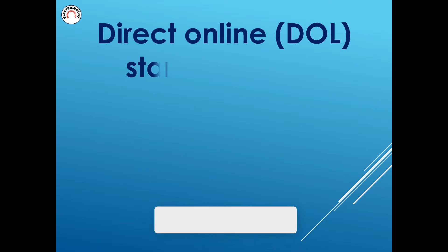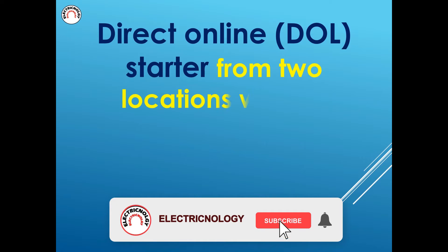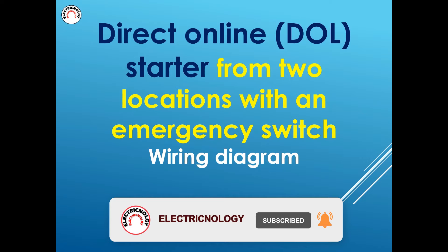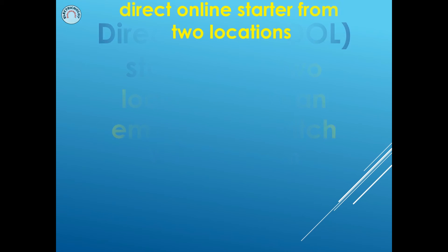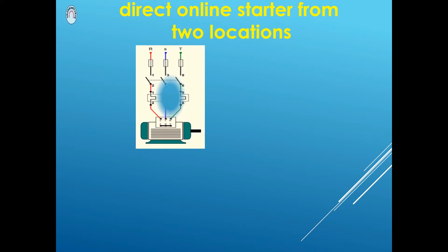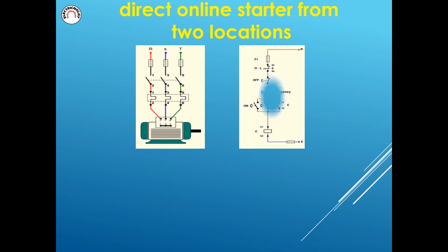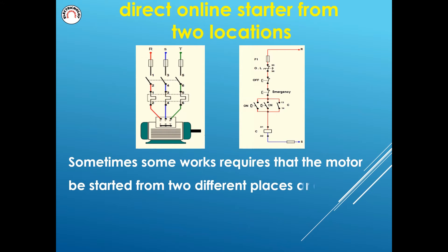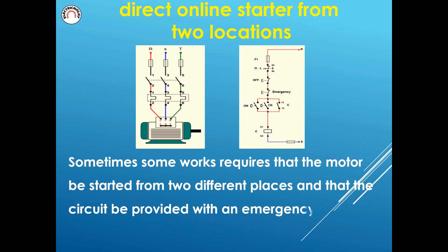Direct online DOL Starter from two locations with an emergency switch wiring diagram. Sometimes some work requires that the motor be started from two different places and that the circuit be provided with an emergency switch. So this circuit was designed.